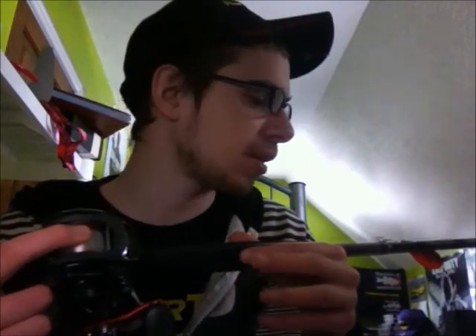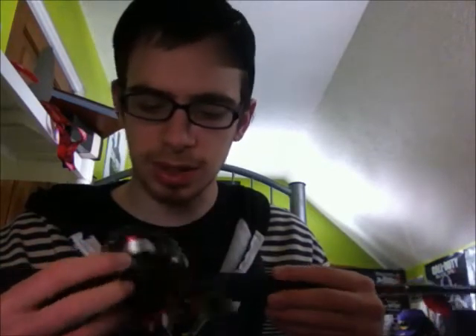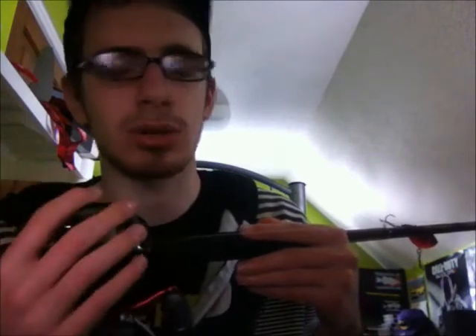I have this Zebco line on here — it's 15 pound monofilament — and I got some reel magic so I can get the memory out of the line, so that'll help a lot. I'll do a review on this for you guys because I haven't found anyone doing a good, actual explanation review. You get people saying 'oh yeah, this is a good rod or reel,' but they haven't gone out and used it yet. I want to go out and use it and then give you guys a real review.